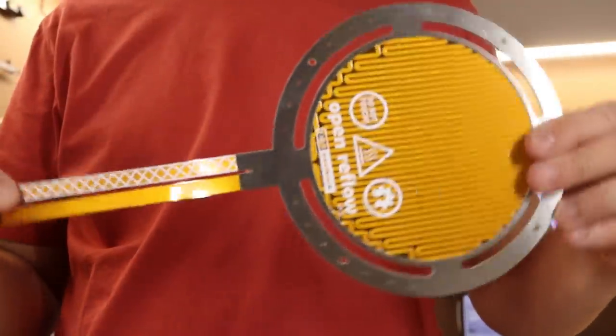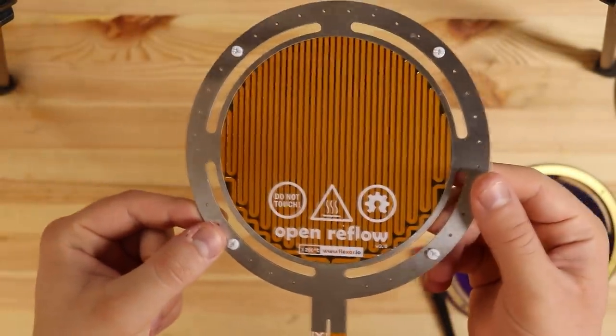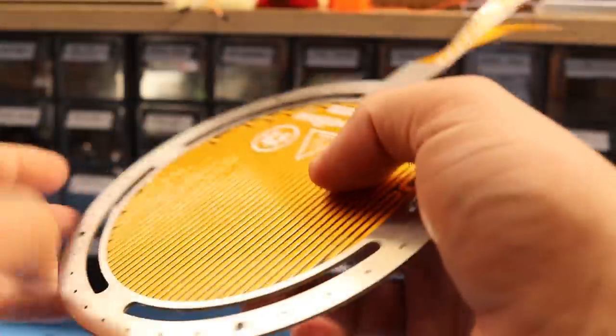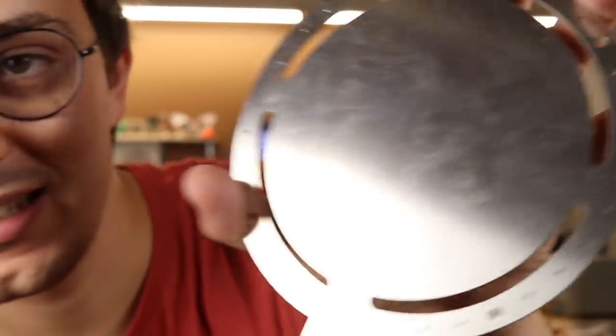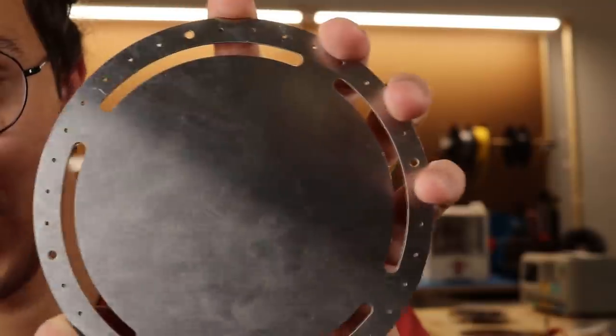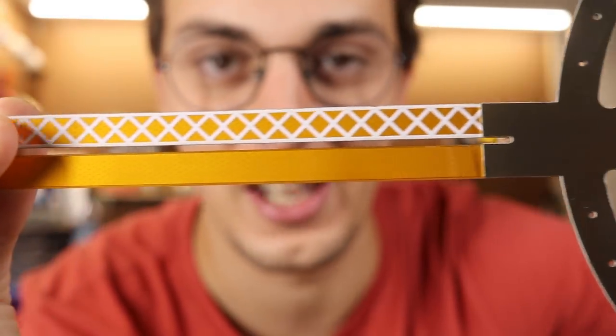I'm going to start by testing this flexible PCB. This is the normal flexible PCB polyamide material, which also has a steel stiffener to keep the heat distribution even. The thickness of this stiffener is 0.5 millimeters, which makes the PCB quite rigid. The steel has some scratches on the back, but this combination makes the PCB look gorgeous and it also has this hardness which I absolutely love.